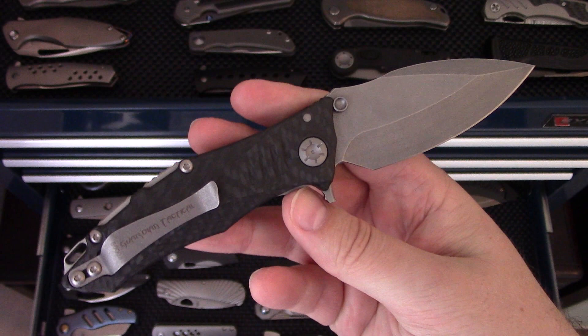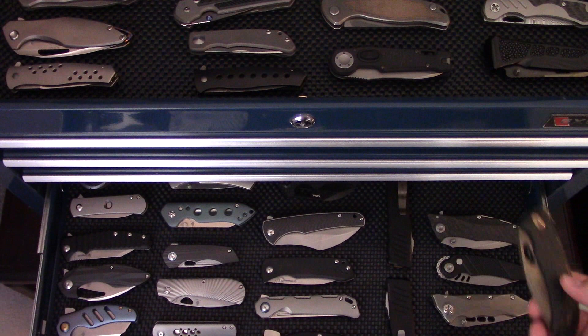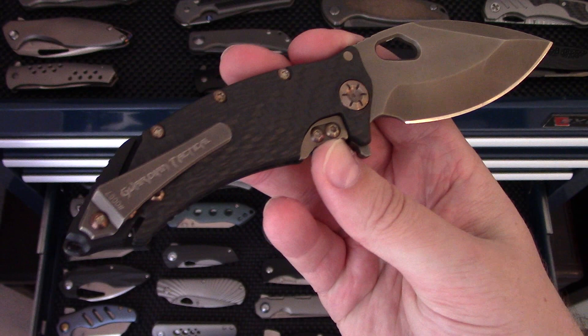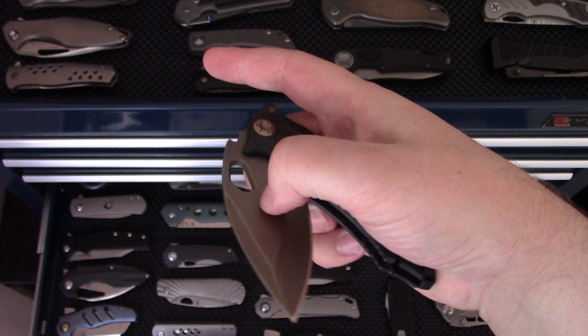Guardian Tactical Excipital — only made a hundred, then they stopped production to focus on their out-the-front automatics. Not too many of these out in the wild. Hopefully this comes back someday with some design tweaks. Guardian Tactical Konix — interesting design with a super wide blade and a skeleton-type approach where everything's attached to the backspacer. This was a special one done with full bronze everything, including the blade. Pretty cool.